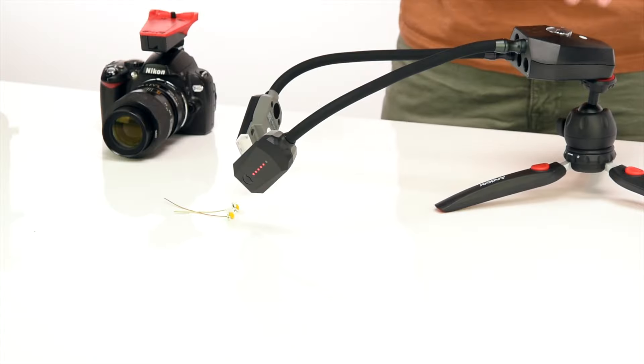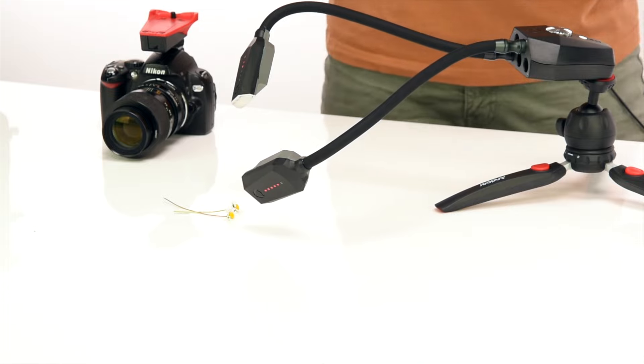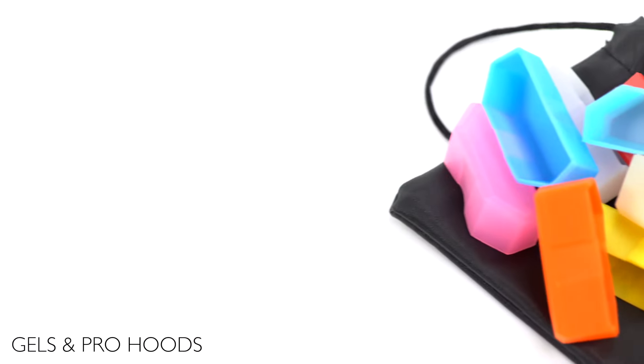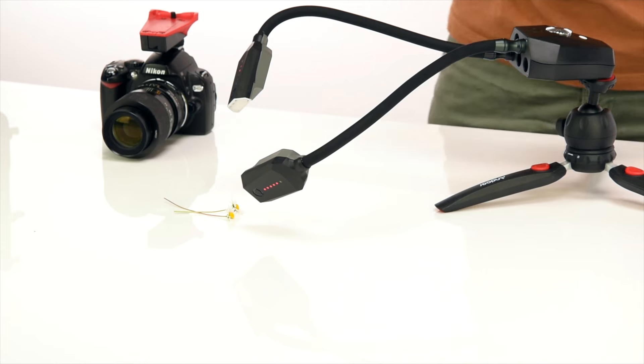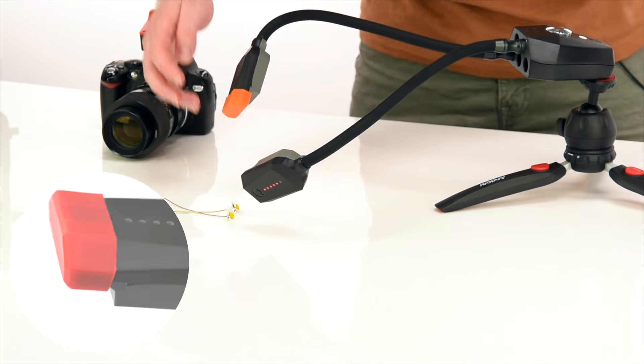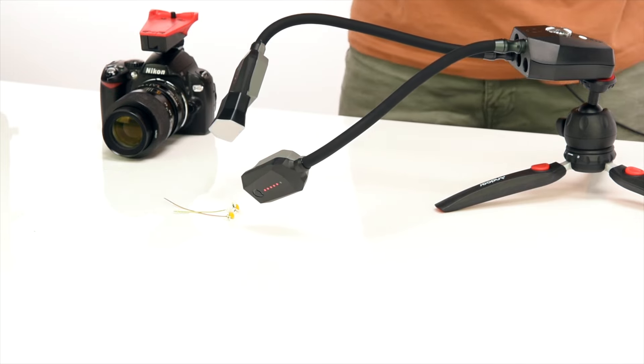One of the many advantages of the Adaptalux Studio is the ability to change your lighting environment very quickly — by changing lighting direction or adding lighting effects. Every flash arm comes with 10 flash gels to add colour and basic diffusion, which simply slide over the head of the flash arm. We also have a selection of pro-hoods for extra diffusion control, which slide over the flash head and magnetically attach.